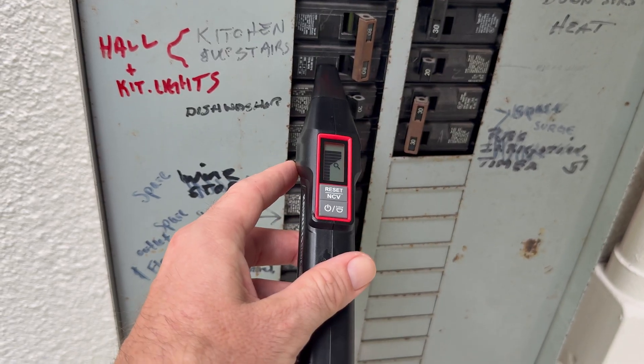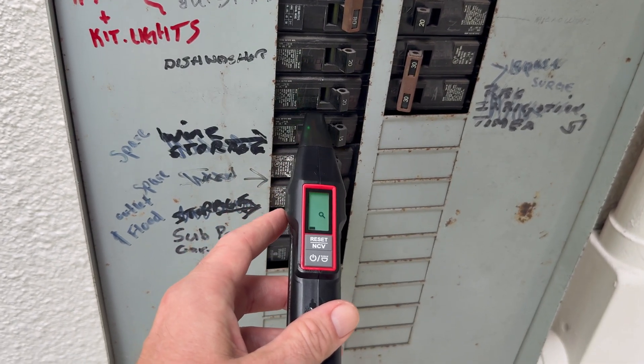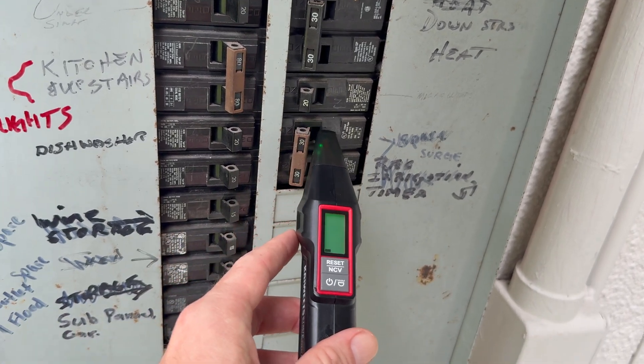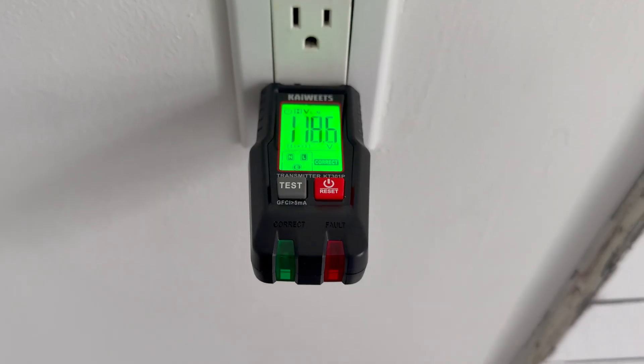When the correct breaker is found, you'll know it because it will have a loud continuous beep and a clear indicator on the screen. Once you've identified the breaker, flip it off and then go back to the outlet to confirm that the transmitter has lost power. This step is important because sometimes nearby breakers can give you a false positive. If it's still live, repeat the scan until you get it.